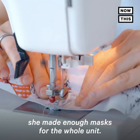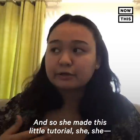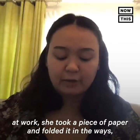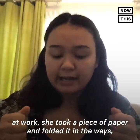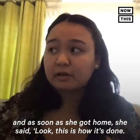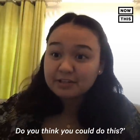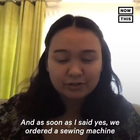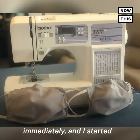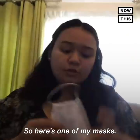One of my mom's co-workers made enough masks for the whole unit and made a little tutorial. At work she took a piece of paper, folded it to demonstrate, and narrated it. My mom filmed it for me, and as soon as she got home she said, 'Look, this is how it's done — do you think you could do this?' As soon as I said yes, we ordered a sewing machine immediately and I started making masks as soon as it came in.